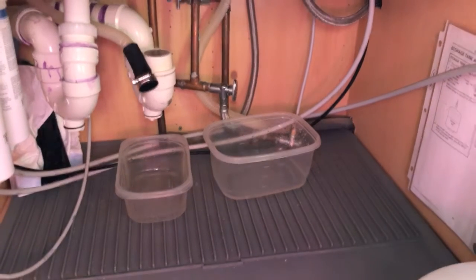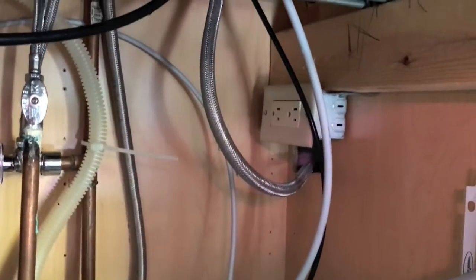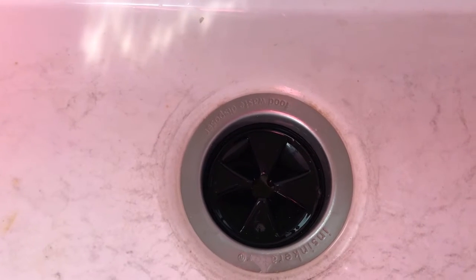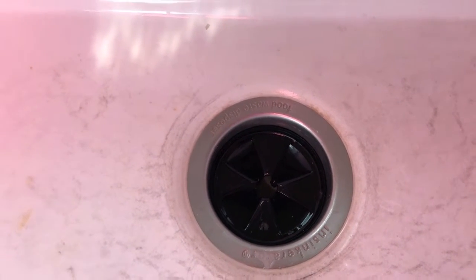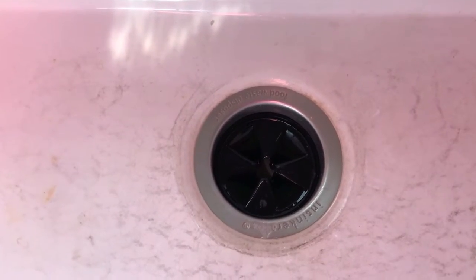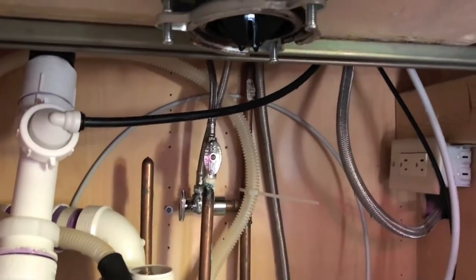The garbage disposal is removed, and now we have a lot more room to get underneath the sink and gain access to the lines that feed up to the underside of the reverse osmosis system under the countertop. Since the garbage disposal is removed, there's nothing to catch the water — do yourself a favor and do not turn the faucet on at this point or pour any of those Tupperware dishes of water down the drain, because it will go all over the place.